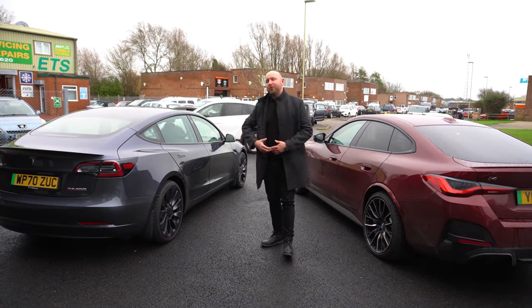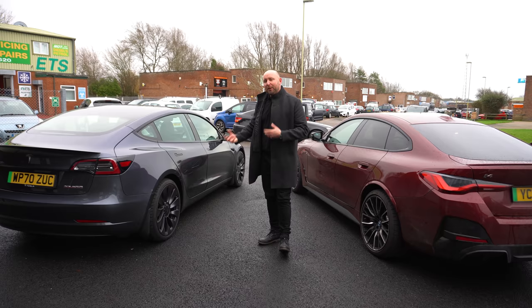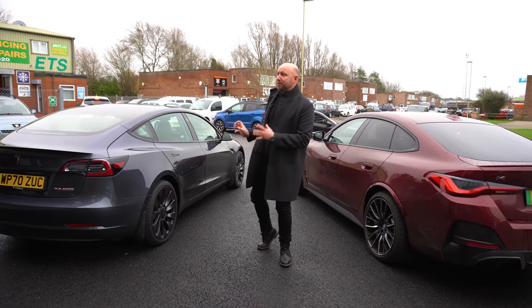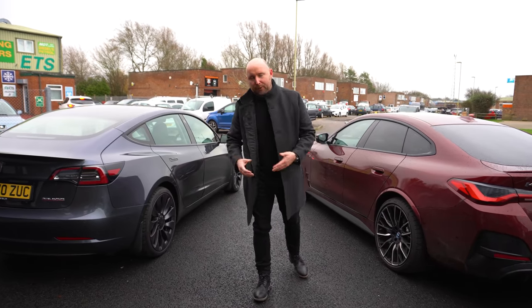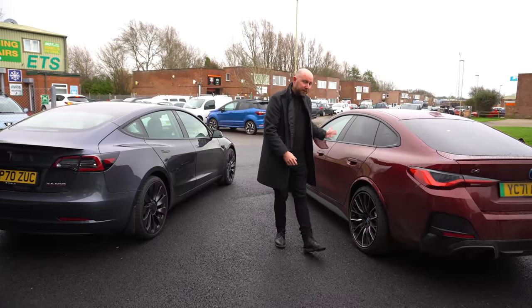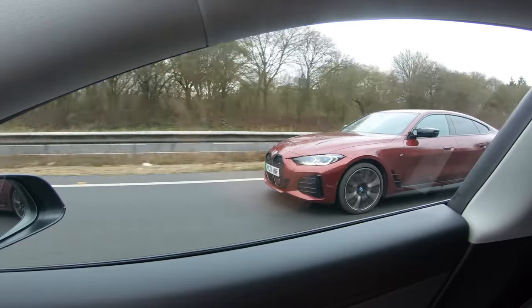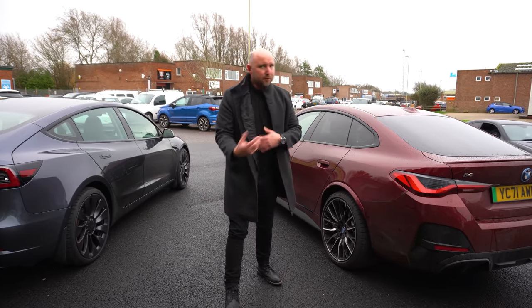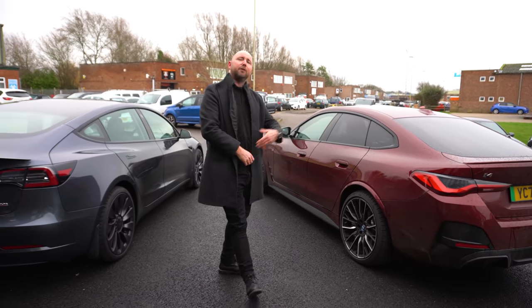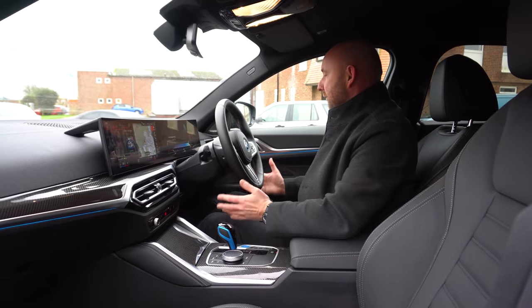The second reason I'd consider a change from the Model 3 — much as I like it — is that it has a fairly firm suspension setup which works well and gives it sharpness, but on long drives it just becomes a little bit niggly and tiring. There's no adaptive damper option to soften it off, whereas the i4 does have that. It has springs at the front but air suspension at the back, and it has adaptive damping, so you've got a sport mode and a nice soft comfortable mode for long-distance journeys.